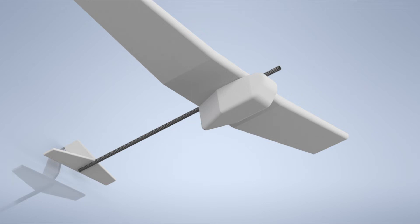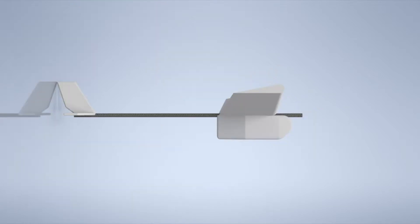We want to have a reliable and simple workhorse that we can test our future experiments on. Therefore we came up with this idea.